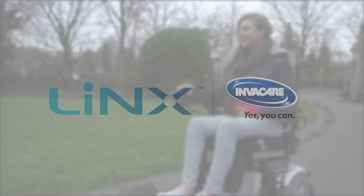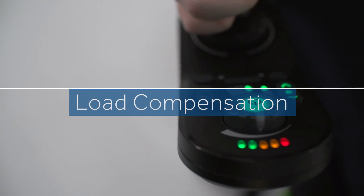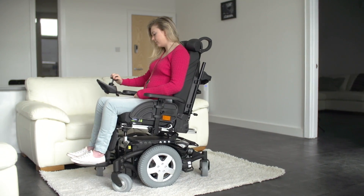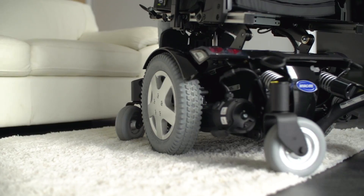What is dynamic and adaptive load compensation? Power chair users often have great difficulty when turning slowly on soft surfaces such as a rug. This results in the casters locking followed by a sudden jolt when they finally release.